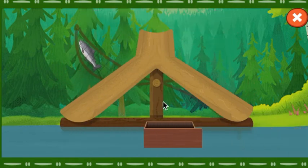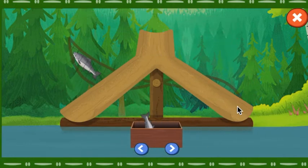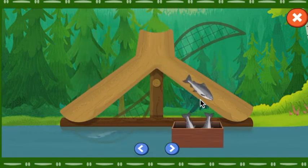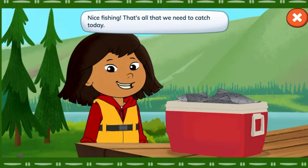It's full! Here's an empty one. That trough is full. Nice fishing! That's all that we need to catch today.